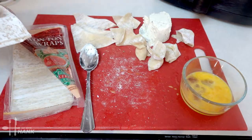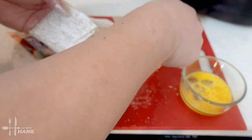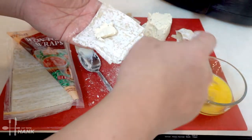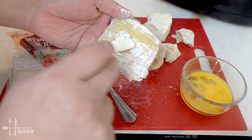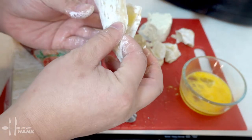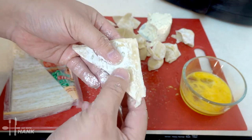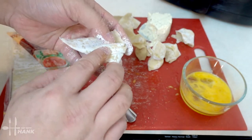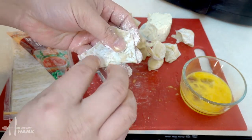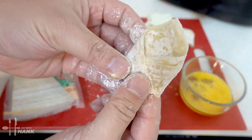For the fifth way, put cream cheese in the center and apply egg wash around it. Fold into a triangle, then fold one point up and apply egg wash to seal it. Apply egg wash on the other side too — it looks like an envelope.